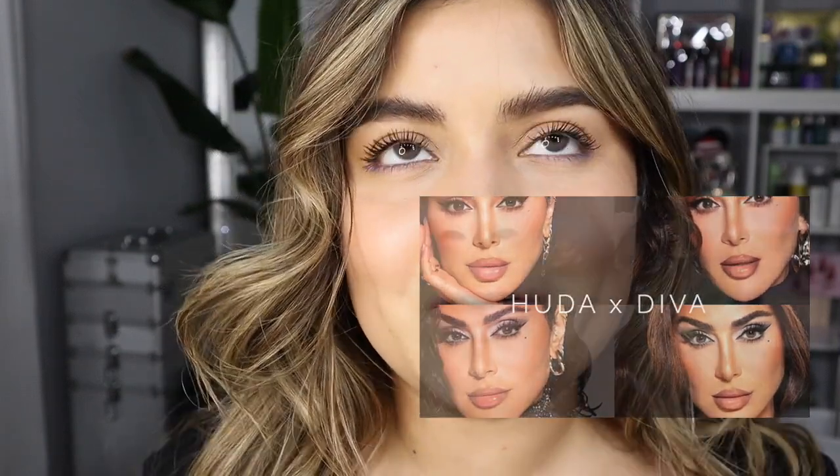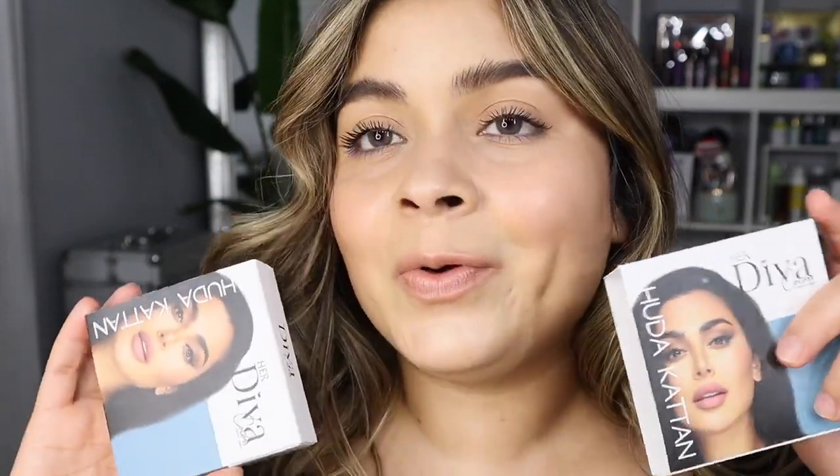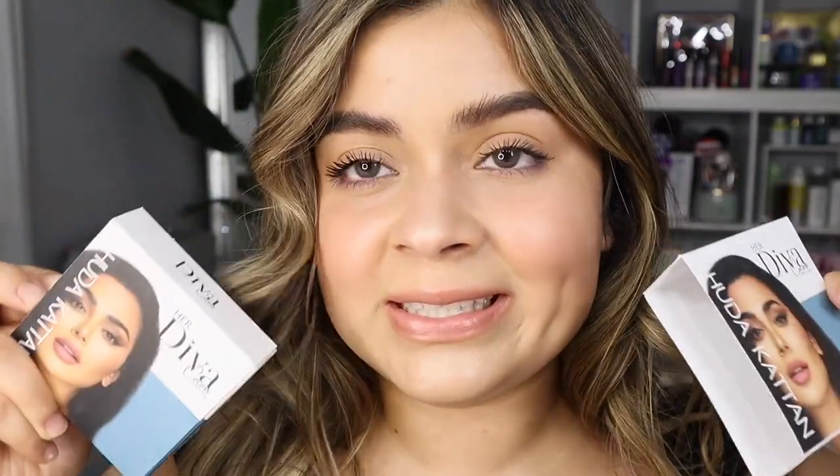If you guys don't know who Huda is, I'll try to put a little picture of her here. She's a beauty influencer and also an owner of a makeup brand, and I'm so glad to share these color contacts with you guys because I'm such a fan of hers. I love her makeup and I love her brand — it's so amazing. I'm so excited to review these lenses with you guys.